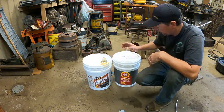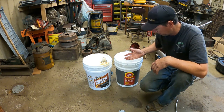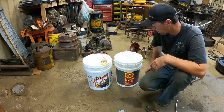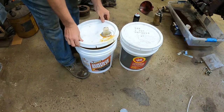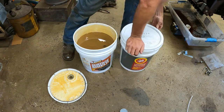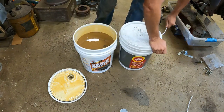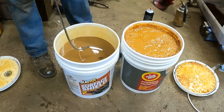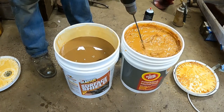Before we do that, let's take a look inside both of these and see if you can tell any difference in the consistency. I usually apply Fluid Film every year, but Surface Shield says you can apply it every two years, which might save you some money. Now you can see right away there's a big difference in the consistency. See how liquidy the Surface Shield is? Now watch — the Fluid Film is way more viscous.